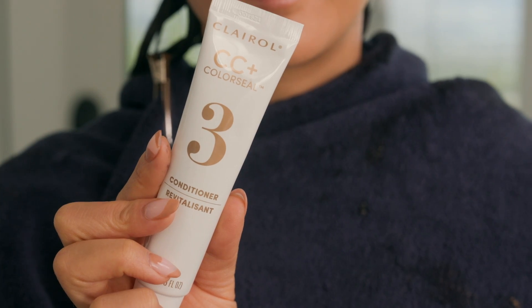So I just finished showering. I did two shampoos. I used the conditioner that was in the box. I'm gonna style it and I cannot wait to see my color.